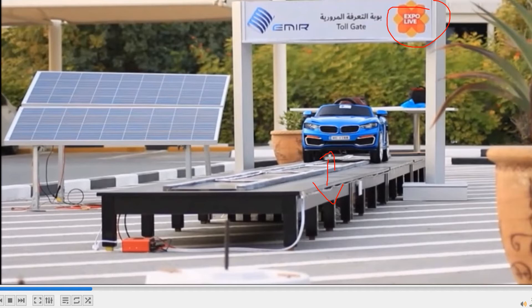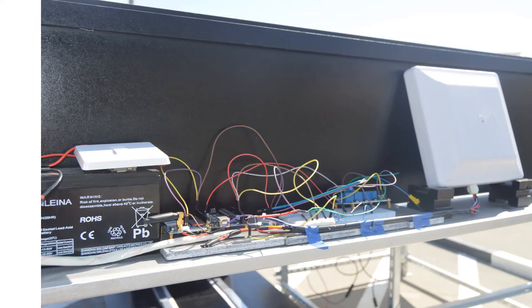As you can see here, there is a prototype toll gate. Inside this we will find the UHF RFID reader, and in the car you can see there is an RFID tag. The purpose of using this UHF RFID reader is to detect the vehicle whenever it crosses this toll gate, and also to notify the vehicle owner with a GSM notification. If you look at the inside of this toll gate you can see the UHF RFID reader and the complete circuit.